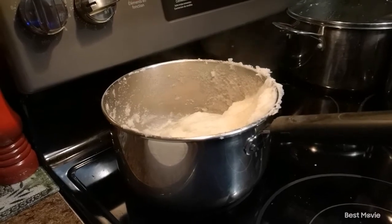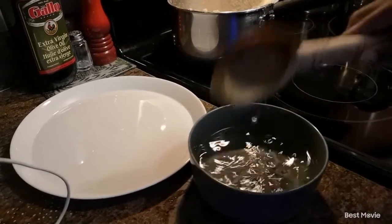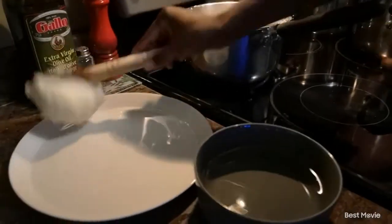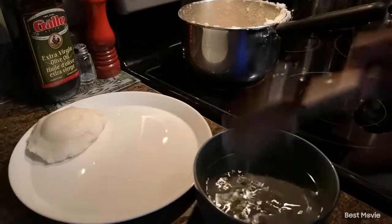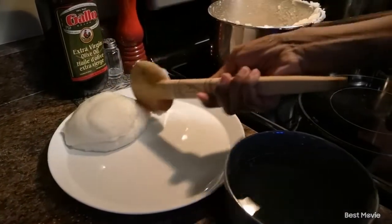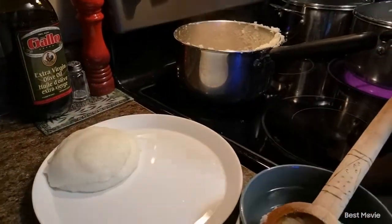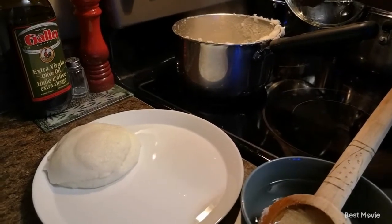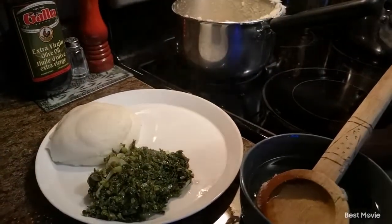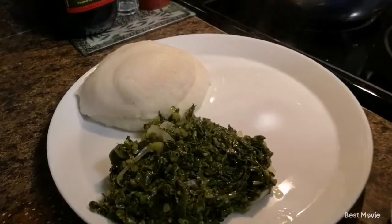We're going to dish it out using our dish spoon — we call it wapu in Shona. Can you tell me below what it is called in your language? Then you nicely shape it and add your relish onto the plate. We love to eat it with vegetables — I have some greens here that I've cooked — and you can also add some meat if you want, but this is perfect just like this.